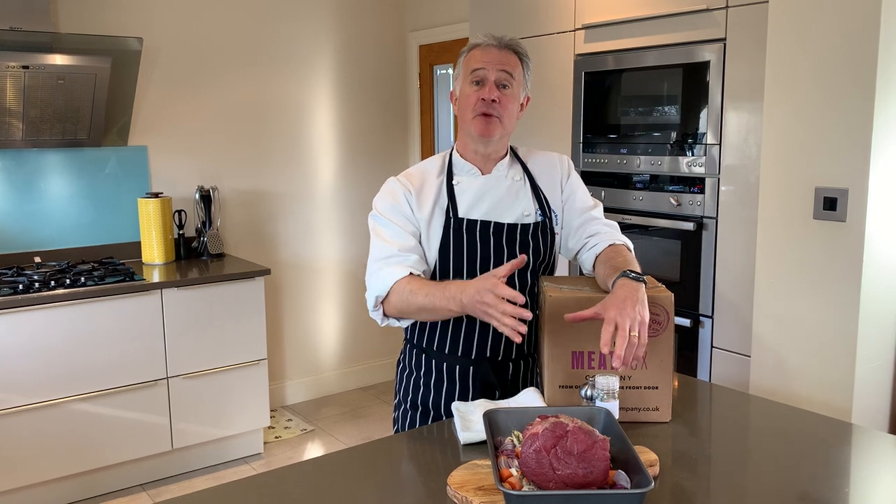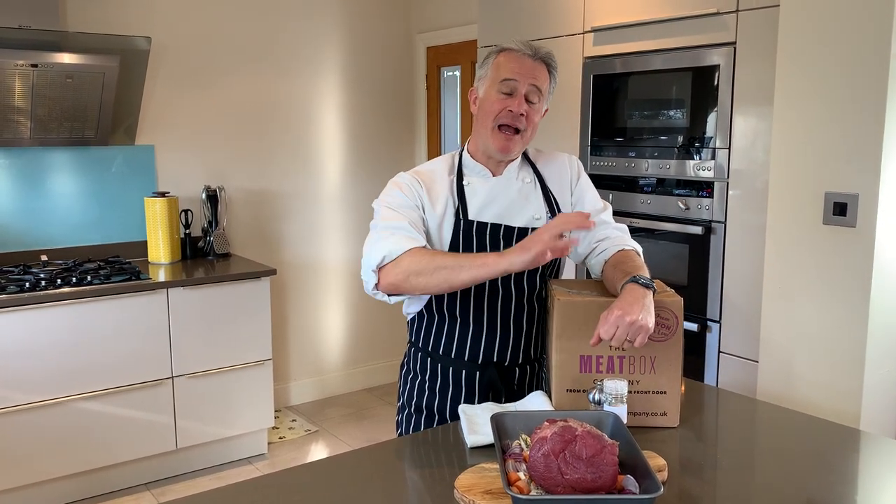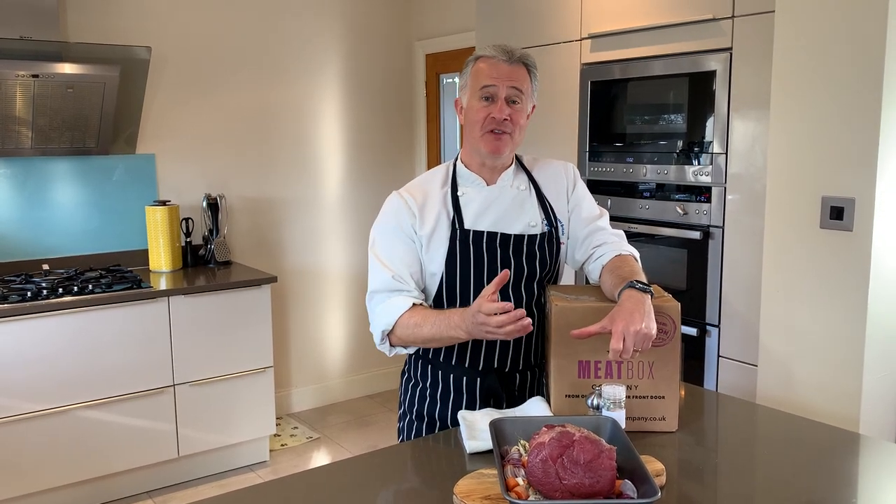First thing is you want to take your meat from the fridge, undo the packaging, and pat it dry. When you've done that, allow it to come to room temperature — that's important.